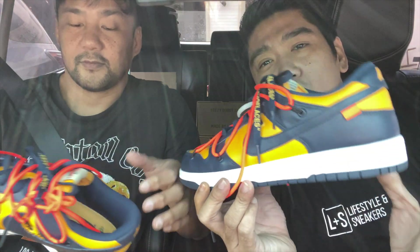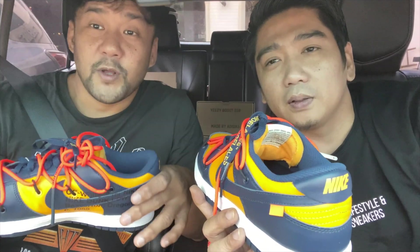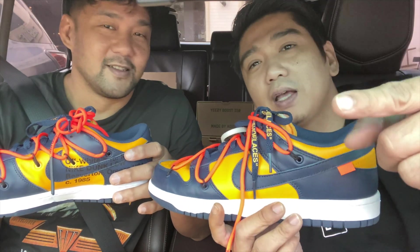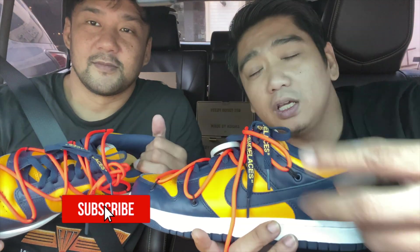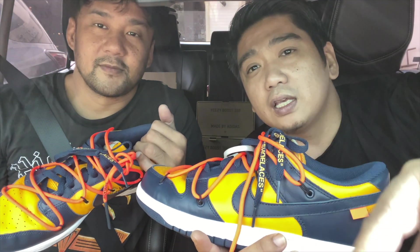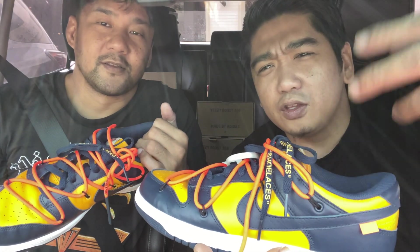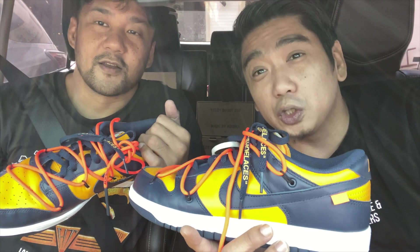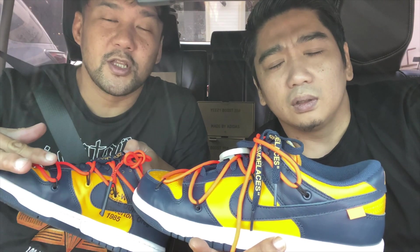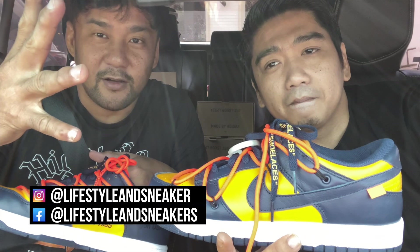Anyway guys, I hope you enjoyed our detailed review on these sneakers. If you like this video, please press the thumbs up button down below. And if you haven't subscribed to our channel, now is the right time because we have ongoing giveaways. We're giving away up to four Yeezy 380 Aliens and up to $400 USD or 20,000 pesos worth of sneaker shopping. Check out the mechanics down below in the description box. Make sure to follow us on Facebook, Instagram, Twitter, Snapchat, and TikTok. Again, my name is Froylan and this is Manuel. Until next time!